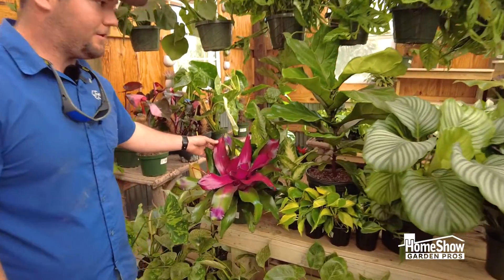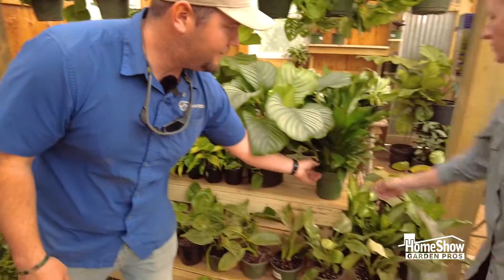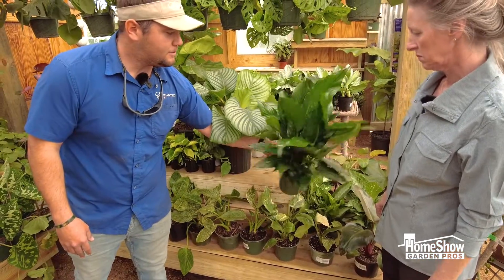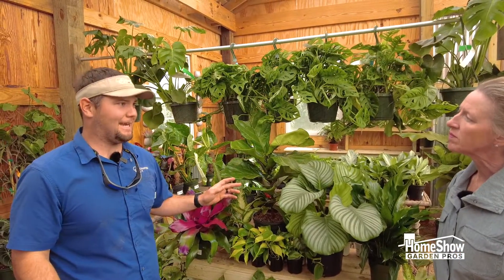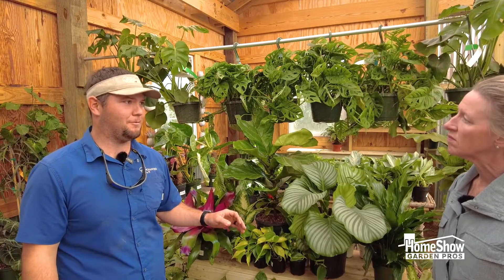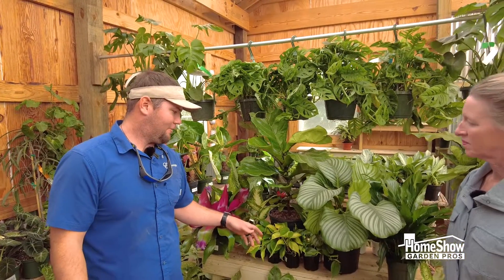Bromeliads are very easy and very beautiful. They come in a wide array of colors as well — look at that color! Peace lilies — everybody knows about peace lilies. These are also great for detoxifying your home and they're so easy to take care of. Most things here are pretty easy to care for; it's when you start getting into the rarer, harder-to-find things that they get a little difficult. But with time, energy, and patience — always patience with gardening — you can get them to grow anywhere in your home.